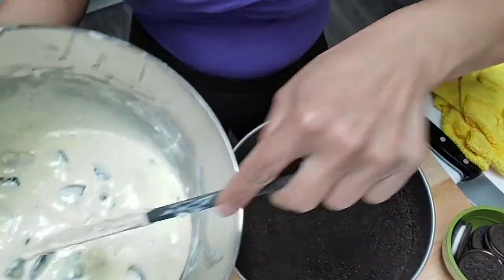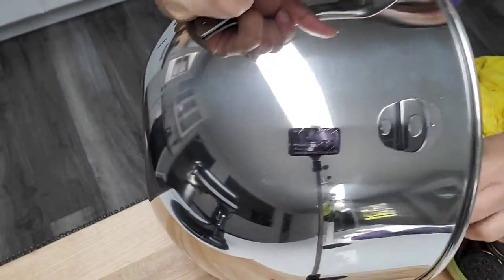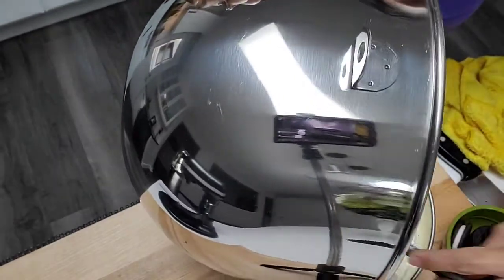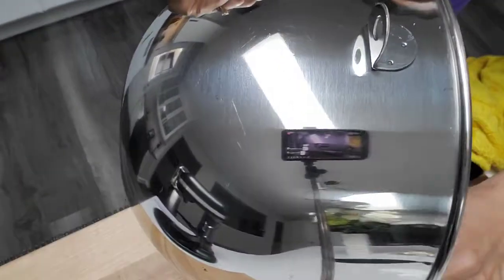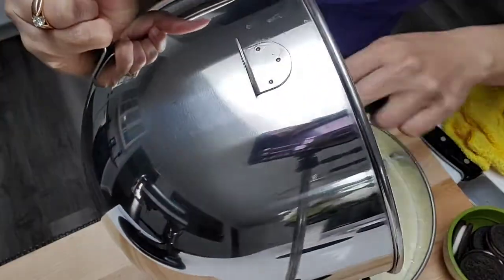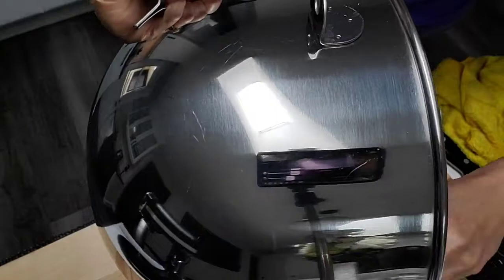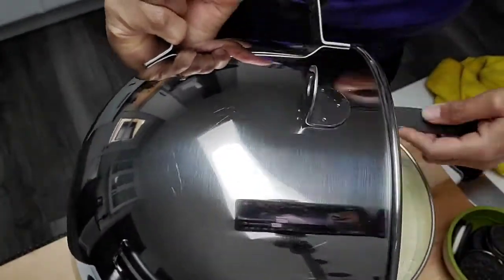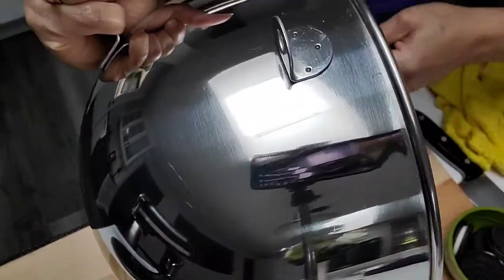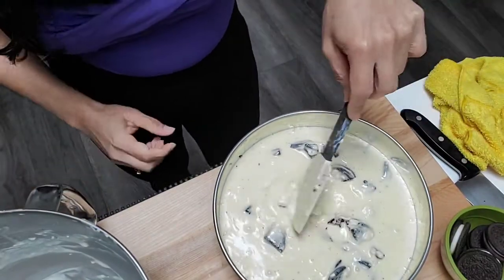Now I'm going to pour this in here. You're going to bake this for 45 minutes to an hour, depending on your oven. You've got to try this cheesecake, guys — it's very delicious. And this is what it's looking like here.